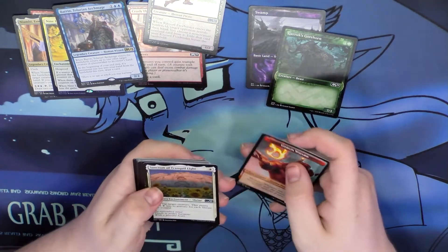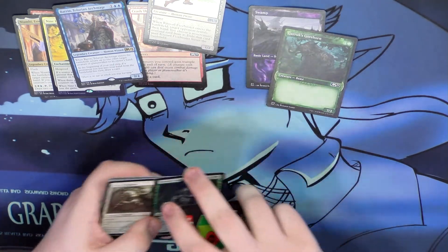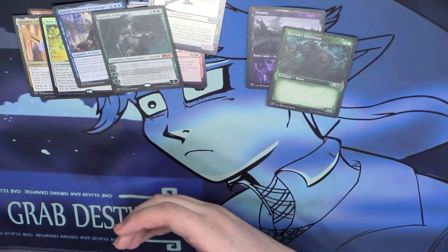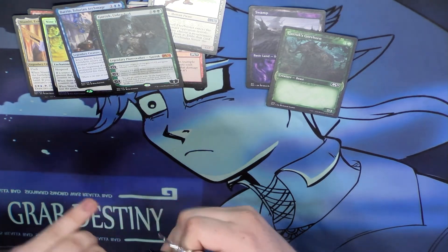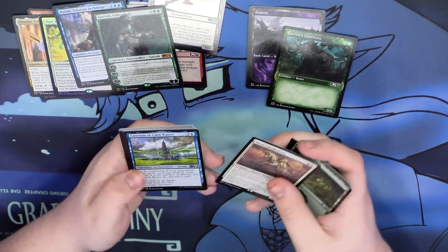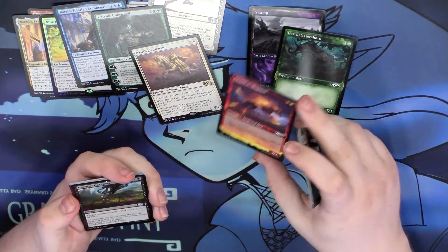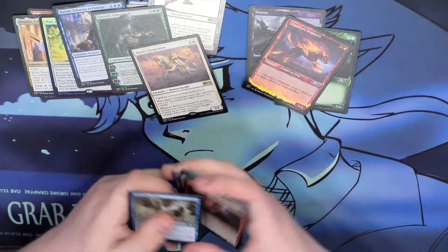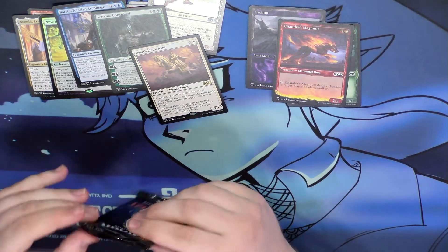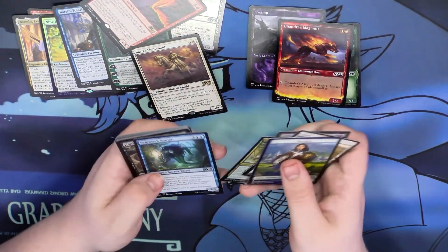Come on, give me the big pull! Hey, that's not terrible — it's a Garruk, a mythic. I'll take a mythic. Garruk's decent but I don't think he's crazy good — the set's still very new so we'll have to wait and see. I like the Chandra framed cards, they actually look really nice. The showcase frames aren't my favorite they've ever done, but they're not bad — better than the Theros ones, though not the most interesting either.